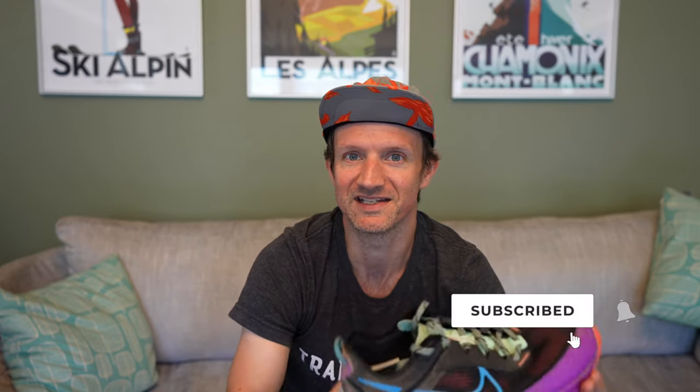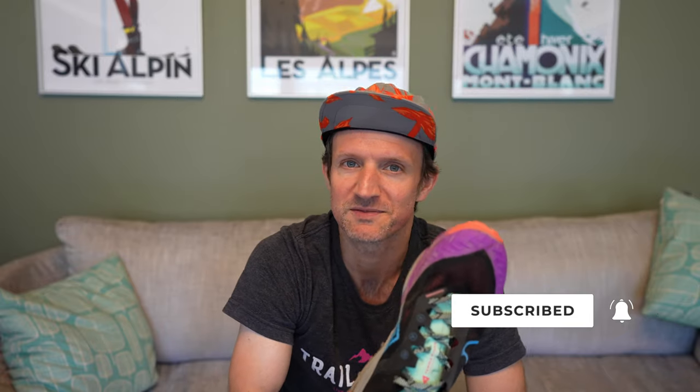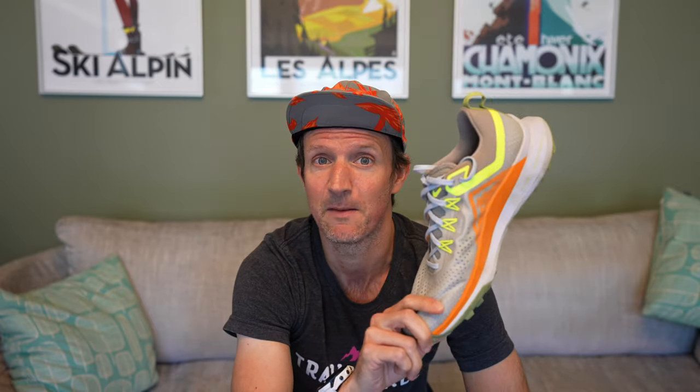I'm super excited to be reviewing the Nike Terra Kiger 8, and I wasn't really sure what to expect from this shoe, because only last week I was reviewing the Nike Pegasus Trail 4. That shoe kind of didn't really live up to my expectations — pretty good road running shoe, pretty good door-to-trail shoe, works very well on light trails, but anything more technical than light trails, I can't really call it a trail running shoe.